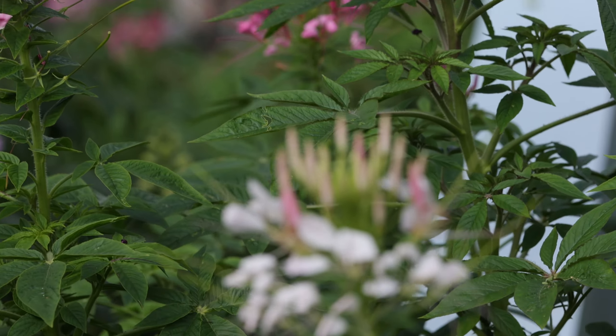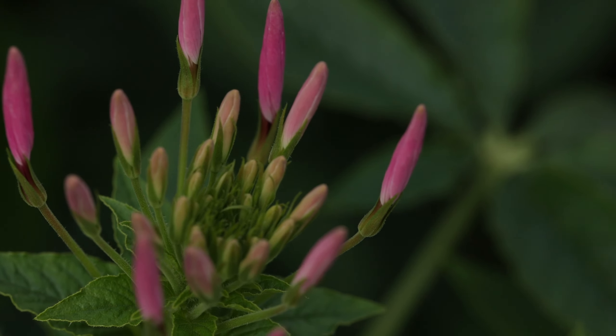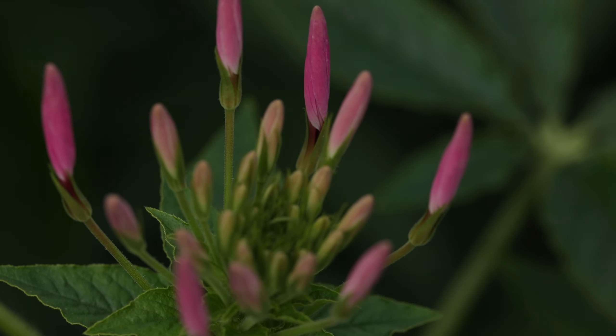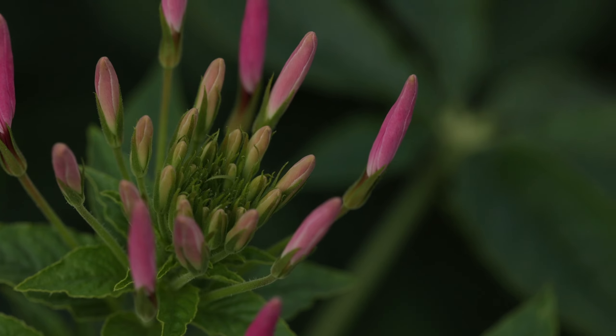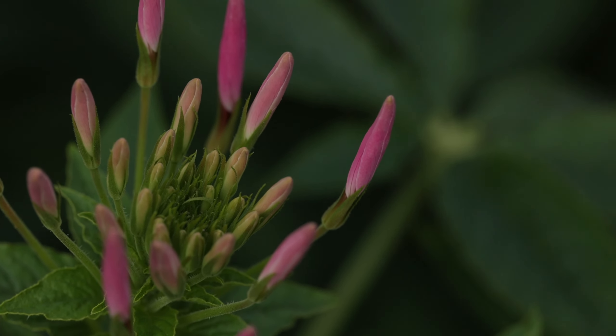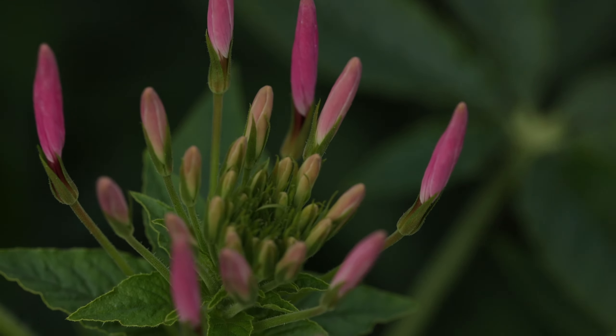The plant likes high temperatures, is more tolerant of heat, and avoids cold. It prefers a dry, warm environment and likes sun but also tolerates semi-shade. The suitable growth temperature is 15 to 25 degrees Celsius. It grows best in loose, fertile, and well-drained soil. The propagation method is generally seed propagation.